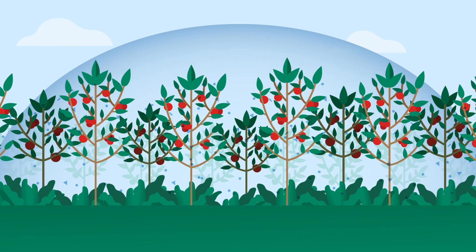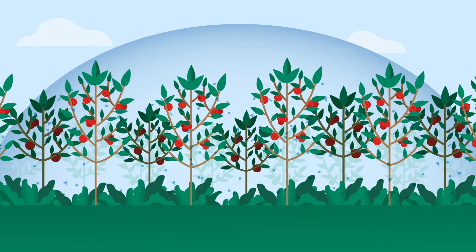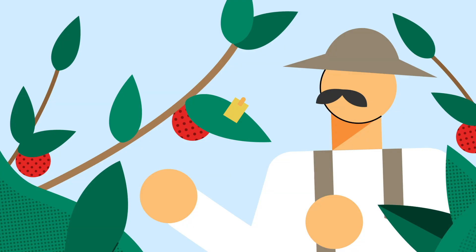The product must cover all plant parts that might be attacked by the larvae. This may be different for each pest and plant type. You can check your coverage by using water-sensitive paper.